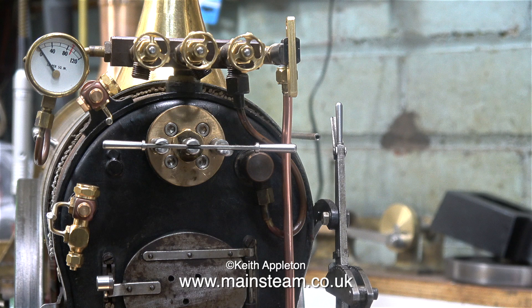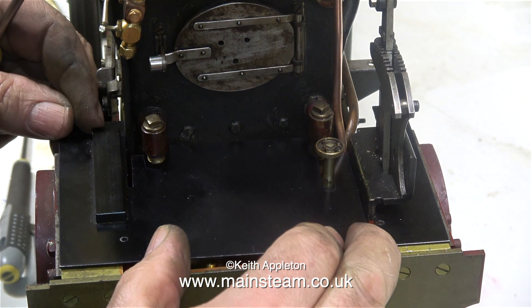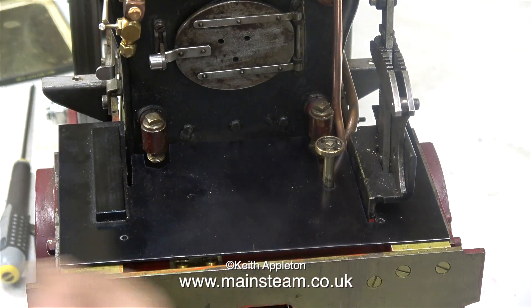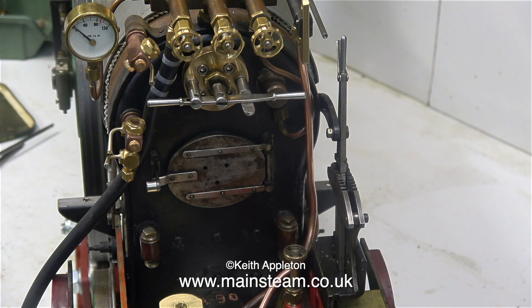This is not looking too bad, until you see the real thing. The model is very different. But then again, the model is designed to be a fully functional working model and not a 100% fine scale replica. I had to trim the footplate slightly to make it fit around the piping.